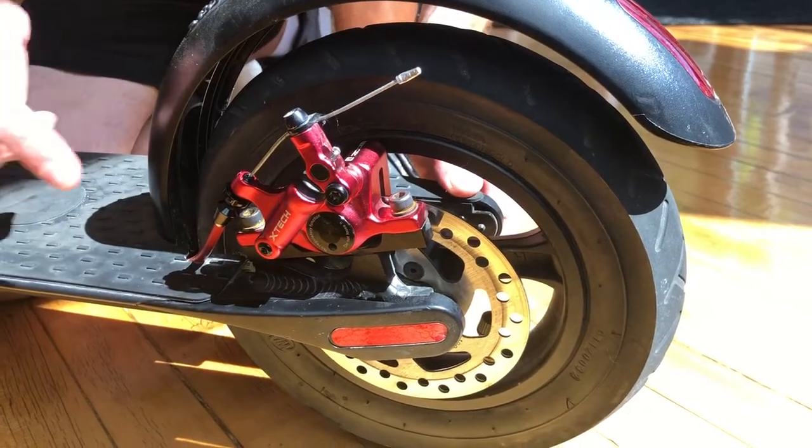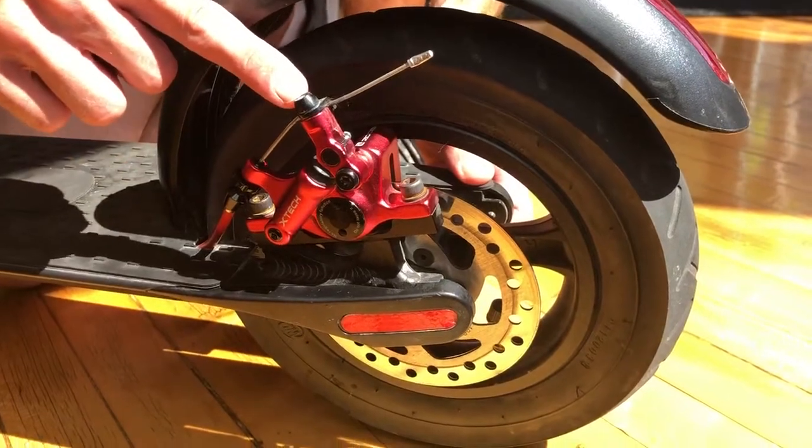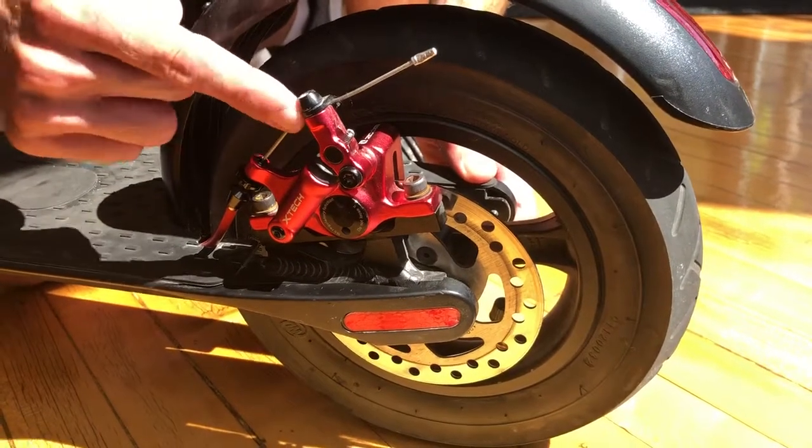There are a few ways to adjust your X-Tech brakes. One way is adjusting the length of the cable by loosening the 6mm Allen and pulling the wire through.